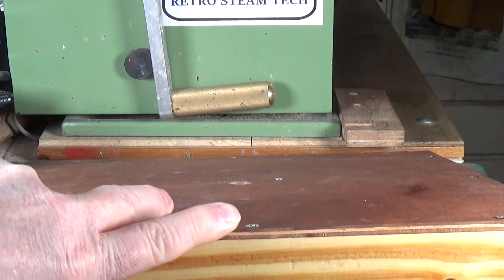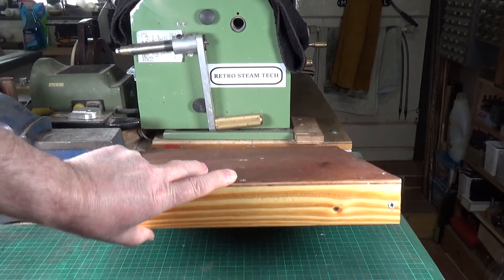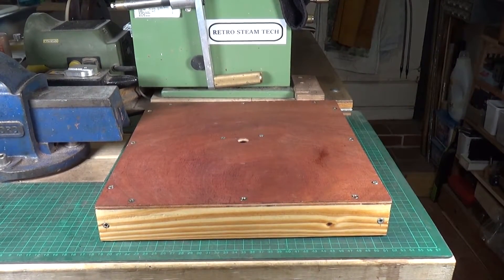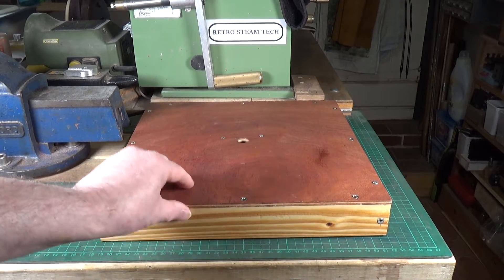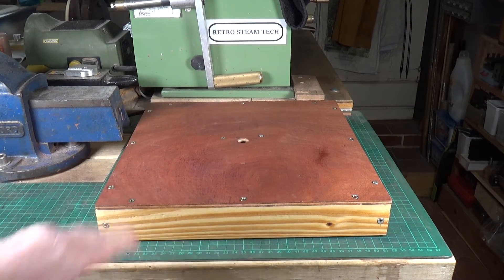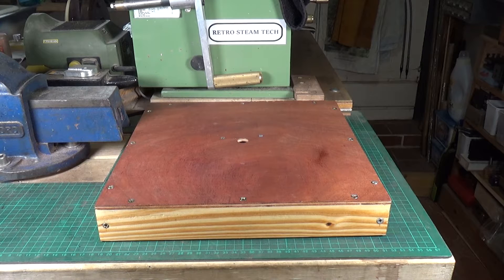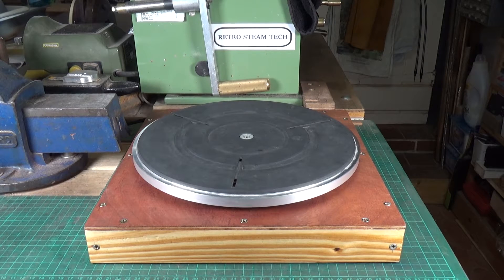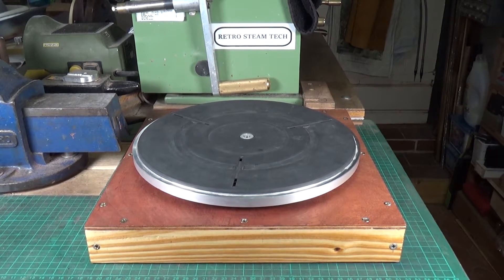This box was basically made from some scrap wood that I had in my scrap box. And I bought a sheet of — I think it's six mil ply — to make the top. And that's it. Very cheap, very simple. Let's get a model to put on there so you can see it in action.